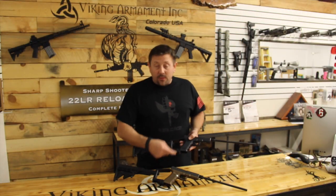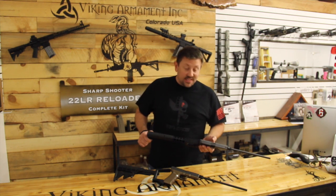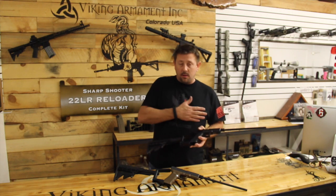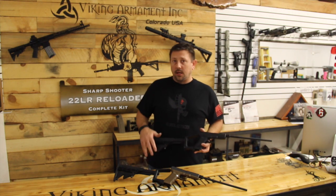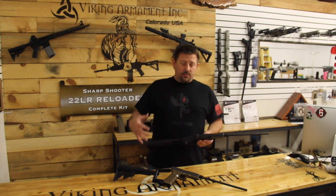So it works with both Gen 4 and Gen 3. Right now it's only available for the Glock 17. They're telling us it's going to come out in a version for every model of Glock and eventually Springfield and all your other mainstream pistols.